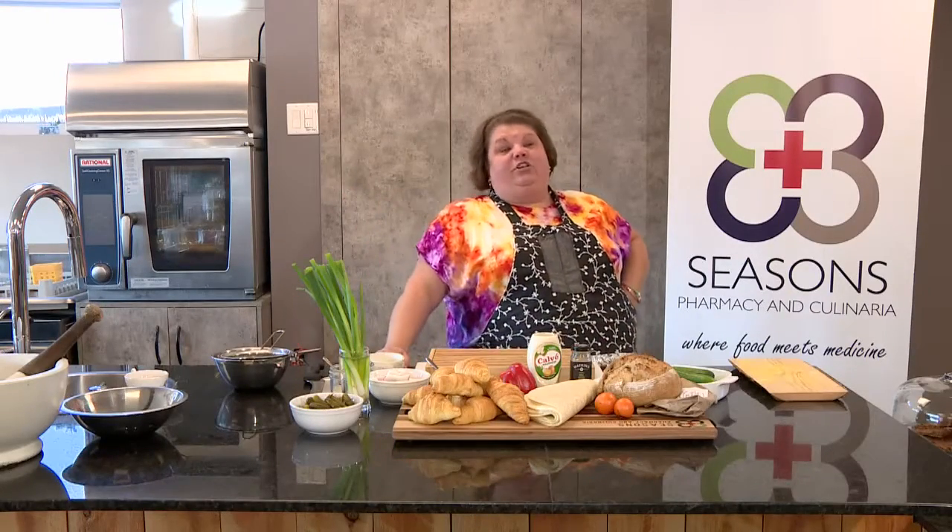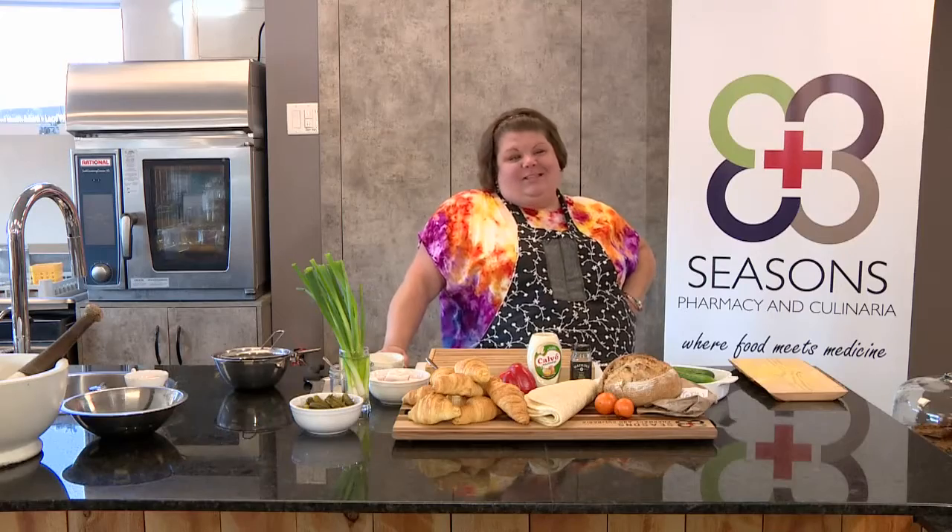You've got somebody coming to your house and you don't really want to feed them a full meal because it's like three o'clock, or you have kids coming after school from soccer practice and you want to feed them but you don't want to crack out the barbecue. I'm all about the little sandwiches — my kids and their friends all love these things. It's good for adults and great for kids.